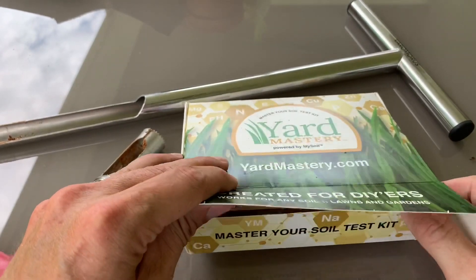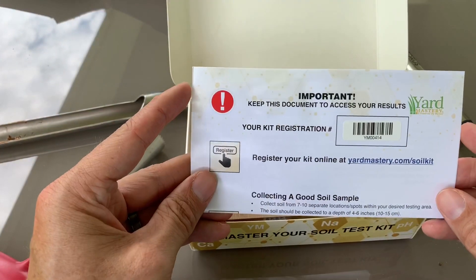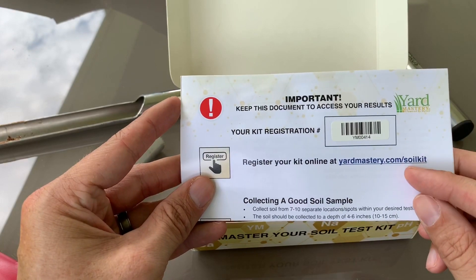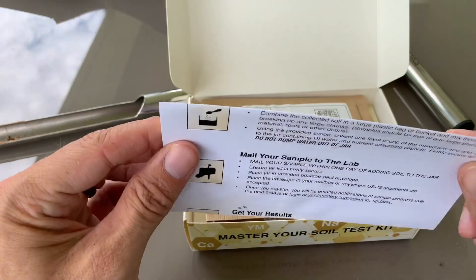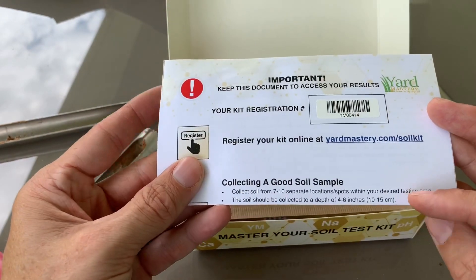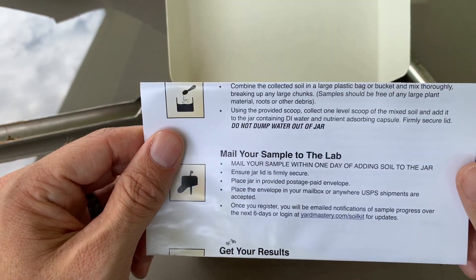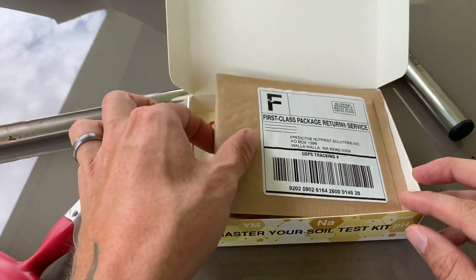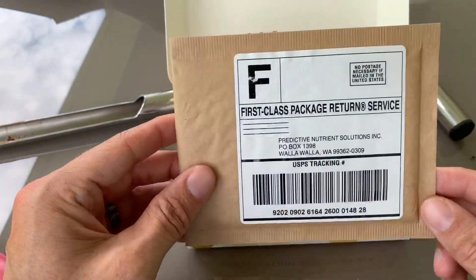This is exactly how it comes — open it up. You've got your important information here, where you'll register your product and check your soil results when they're done. It also gives you tips on how to collect a good soil sample, which is what we already did. So read those, follow the directions, and we'll mail it off. This is the envelope we'll mail our sample in.